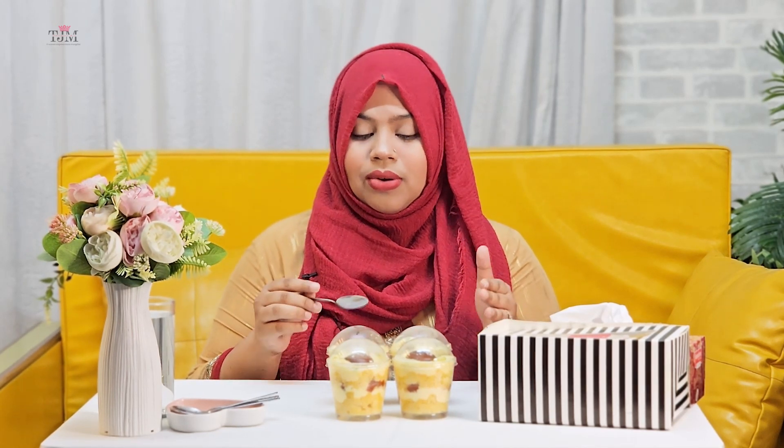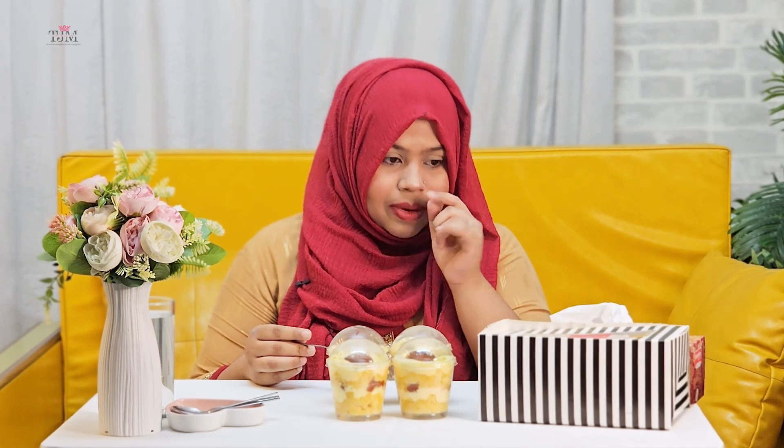I'm excited to try this item today. You can also try this item. We should share this video.